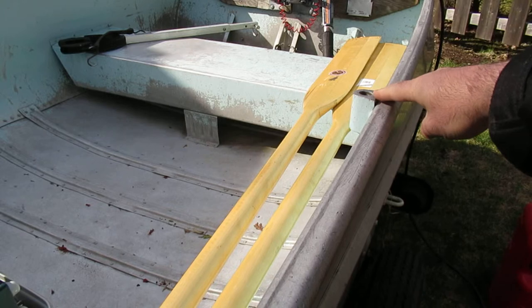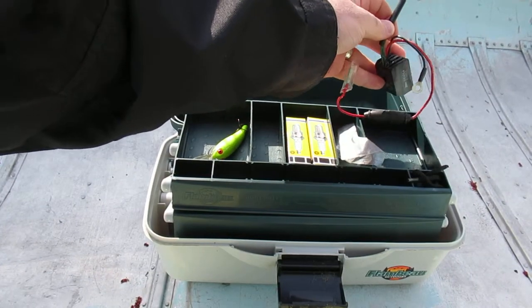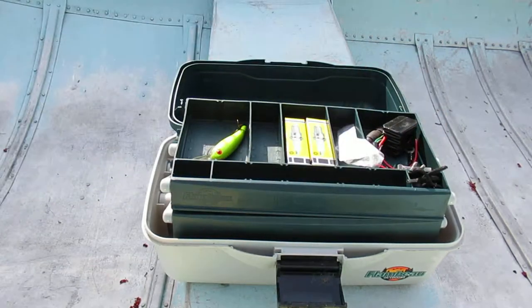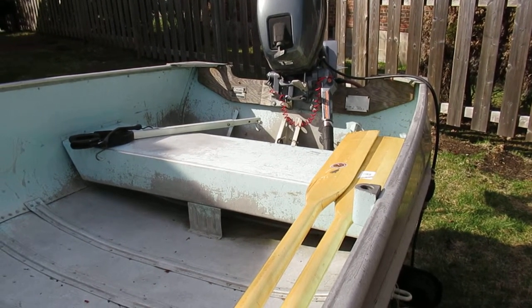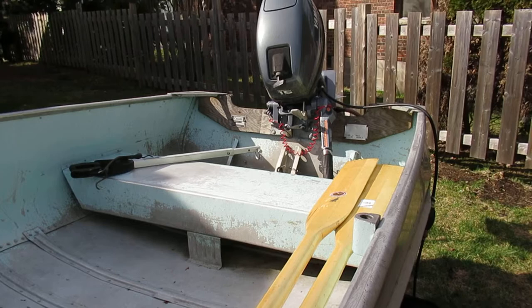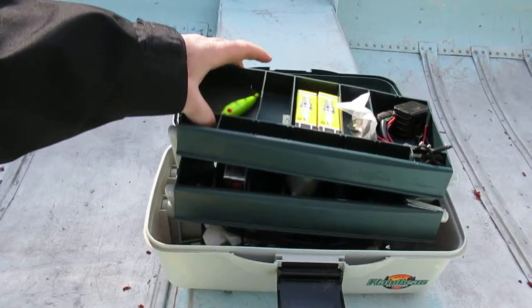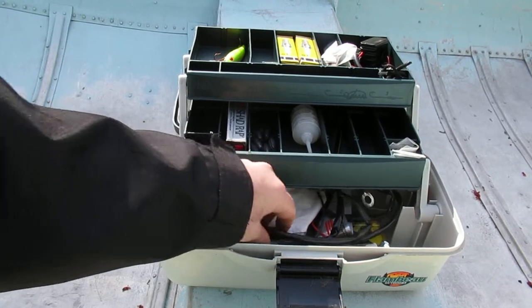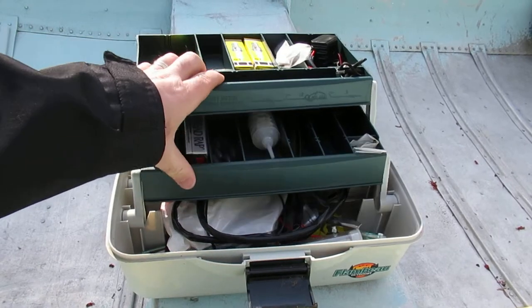I've got some oar adapters but they don't fit the holes — you'd need to get a machinist to make some bushings. There's a charging kit for the motor, so if you had a trolling motor you could charge it. This is a 15 horsepower motor, which is pretty big for this boat — if you don't know what you're doing you could get yourself in trouble. There's also some random stuff for the charging kit. I'm getting out of boating so I'm letting all this go together.